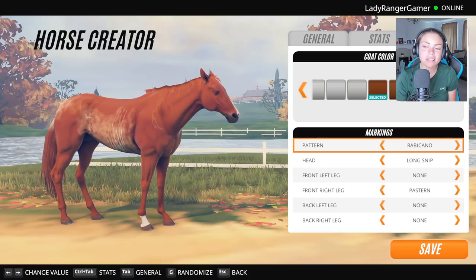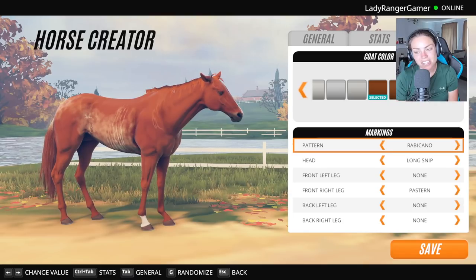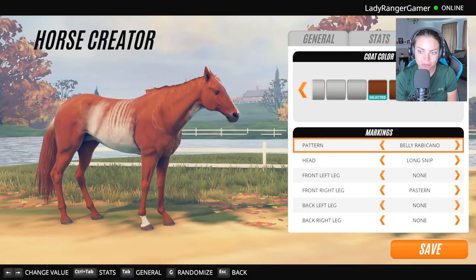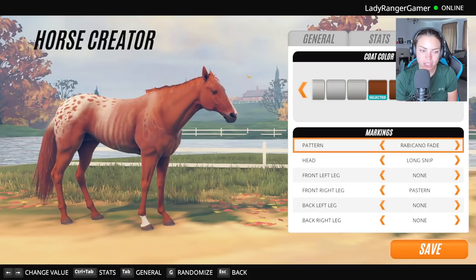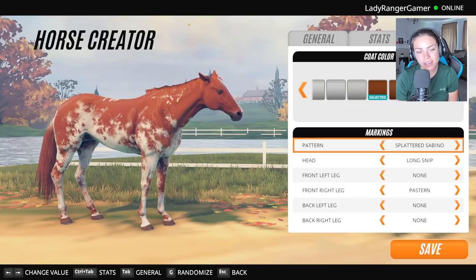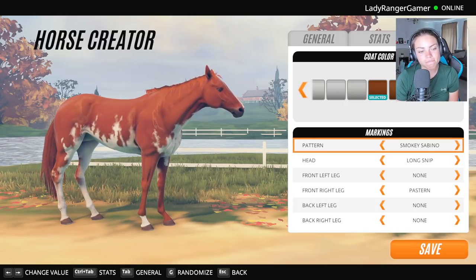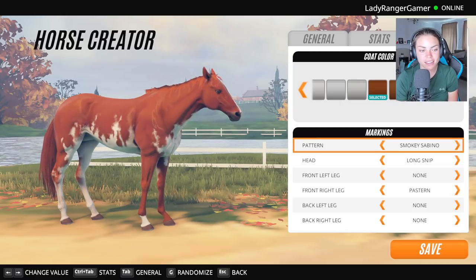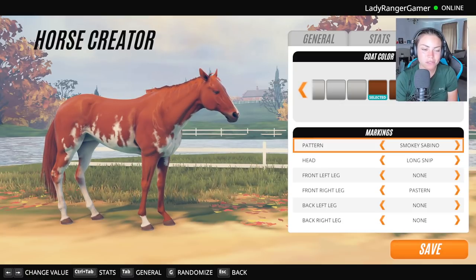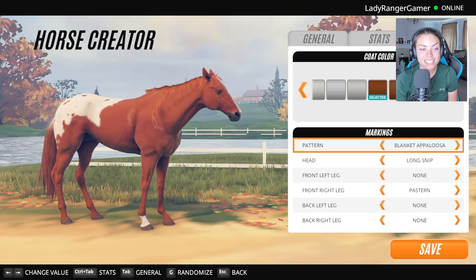I like that one because it looks like it's a bit on fire. The smoky sabino — that is cool. It does look like flames going up his tummy. This is going to be really difficult. I feel like Earth is actually going to be the hardest one to do. The marbled leopard does look like the horse is on fire a little bit. Obviously I don't want the horse on fire. That looks cool — I love a strawberry roan.